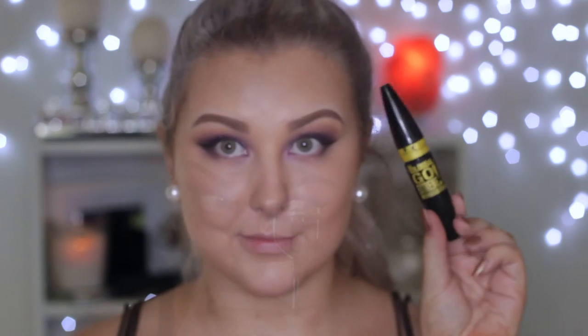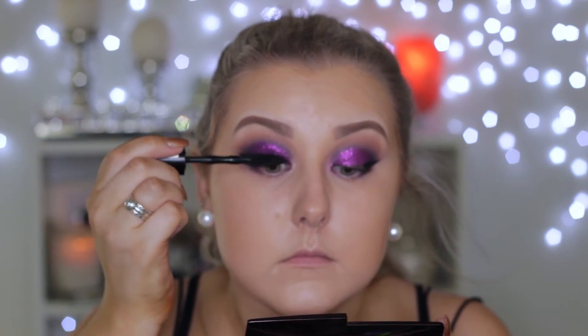I'm curling my lashes and applying a coat of Maybelline Mascara, and then applying some House of Lashes falsies.